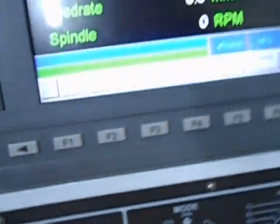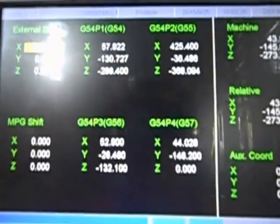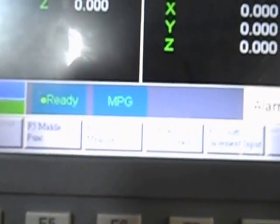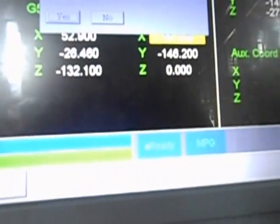Now go to Setup first, then go to Position, then Set Workpiece. In this case I will choose G57. I move the cursor with the arrow keys to G57. Now I'm on X — I latch the machine coordinate and say yes.